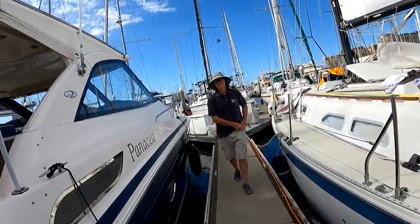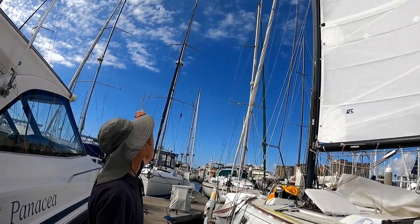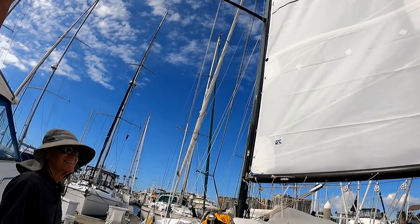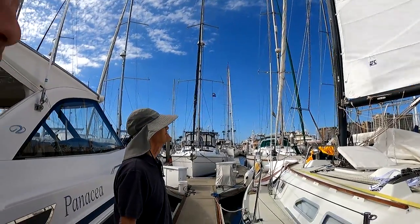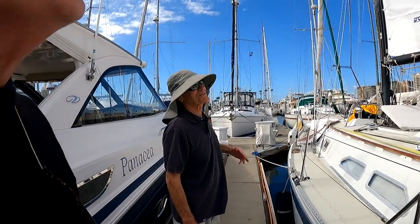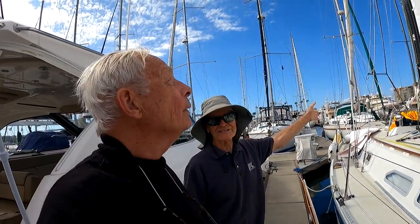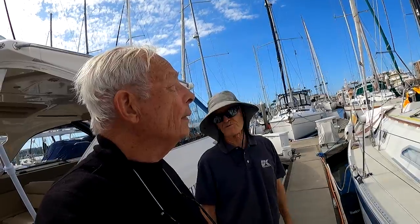Looks very nice. All right, the secret to keeping it white is never to go sailing. Well, there are two things: there's the rigging — touching the rigging — and of course it'll gray with sun exposure over the years.